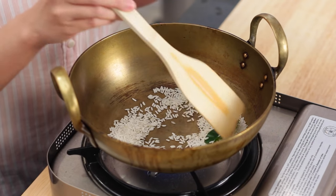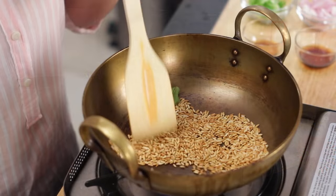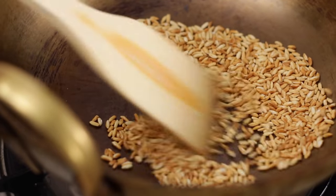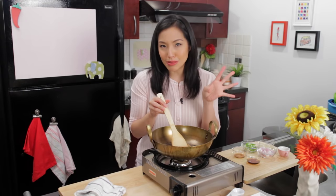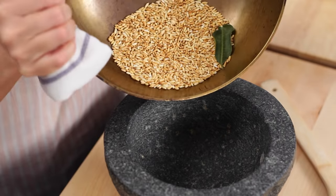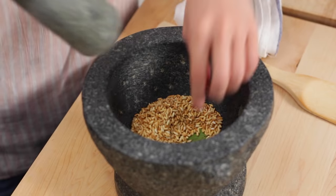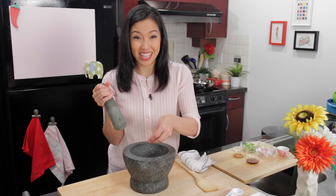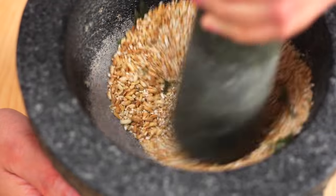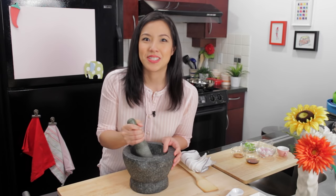Some people also add pieces of lemongrass or galangal and allow it to toast with the rice. You want to make sure you stir this all the time so the toasting is even. It's going to smoke a lot — don't worry, it's normal. You want the color to be a nice deep brown, not light golden brown. You want some color on it because that's how you get a nice toasty nutty aroma added to the salad. I'm going to transfer this into my mortar and pestle, or you can use a coffee grinder. Just be careful not to over-grind it — you still want a little bit of grittiness to it.